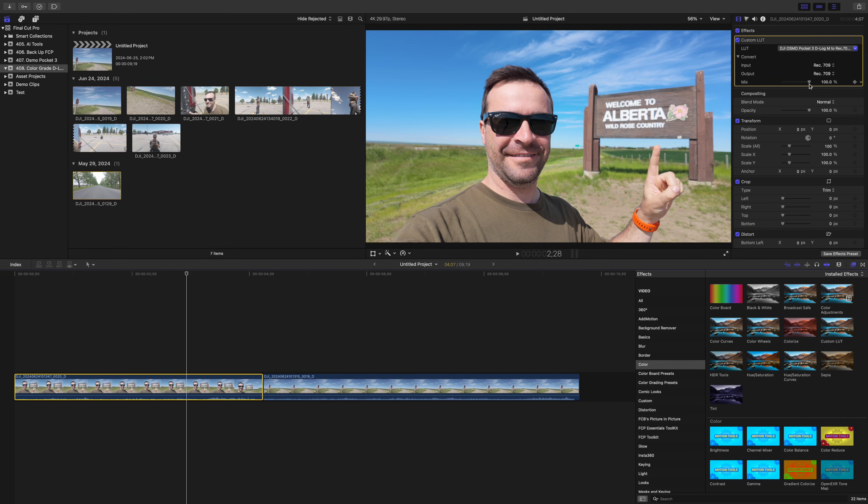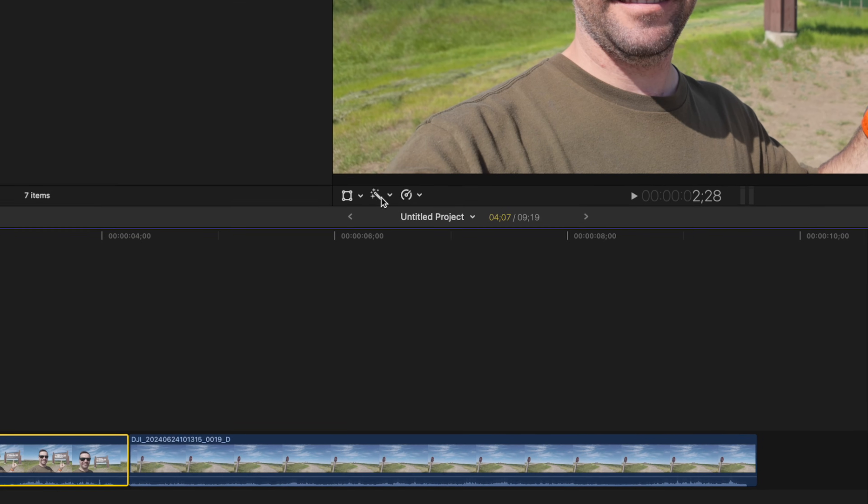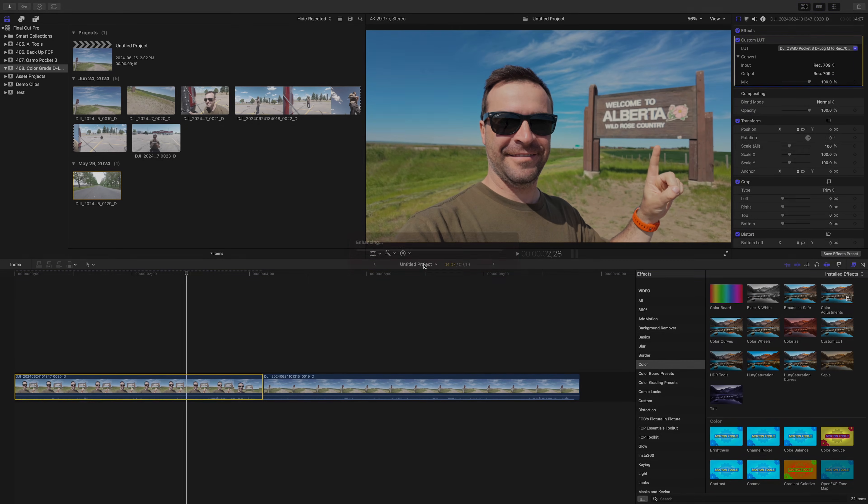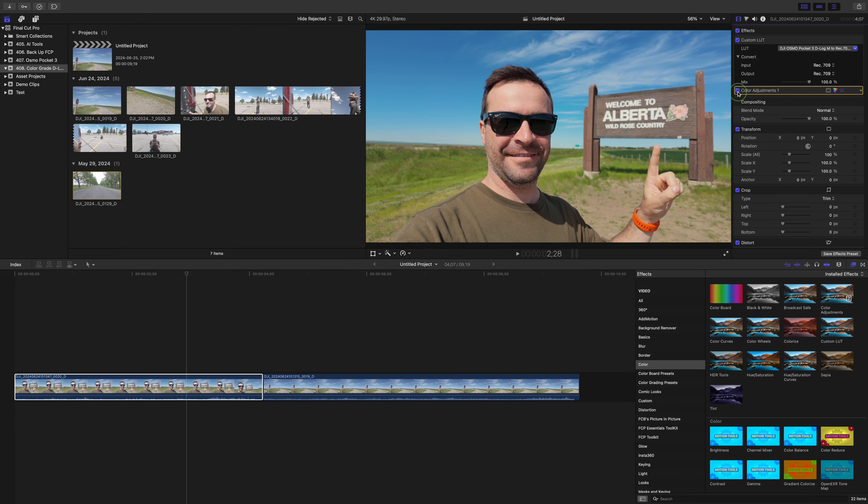Simply adding a proper camera LUT to your log footage makes it look good, but you can fine tune it to make it look even better. You can do this manually, or if you're on Final Cut Pro 10.8 or higher, you can use the new Enhanced Light and Color feature, and let Final Cut Pro use machine learning to do what it thinks your image needs to look better. With your clip selected in the timeline, open the Color Balance dropdown and select Enhanced Light and Color. Final Cut Pro will analyze your clip and add the necessary adjustments. And unlike the Balance Color option where you had zero control, any changes made with this new feature are fully adjustable.